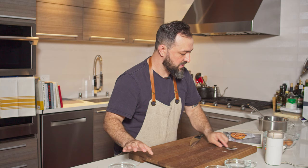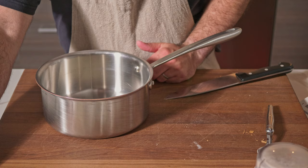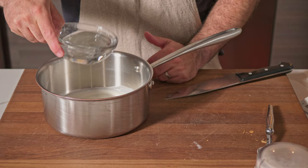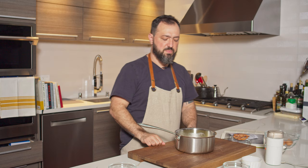The next part is also pretty simple. Get a medium pot and add your heavy cream, salt, milk, water, sugar, and butter. Mix this and bring it to a boil on the stove. Now our mixture has just boiled — while it's still hot, let's continue.